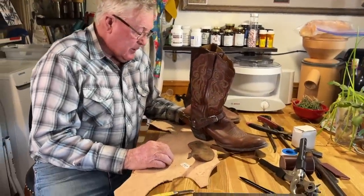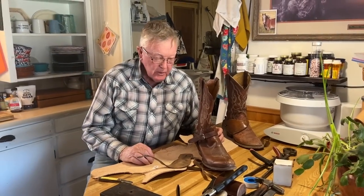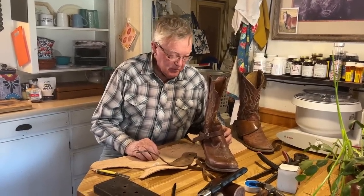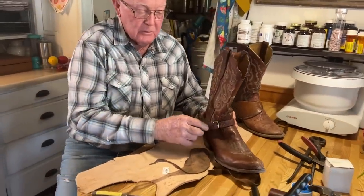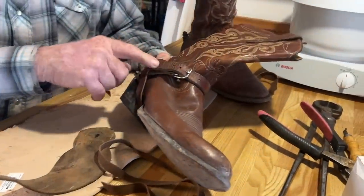Today we're going to cover a spur strap deal. If you ain't horseback it's not all that interesting, but people seem to be interested in this, so I'm going to show you. This is a normal spur strap, and it can have anything — any kind of buckle, roller buckles, conchos — it's just a typical spur strap.